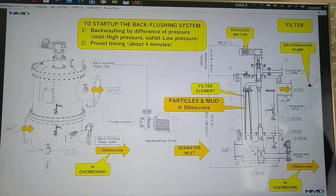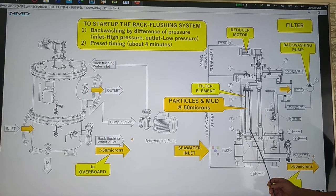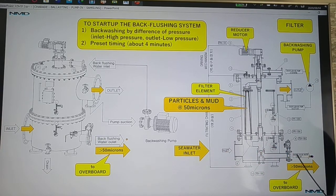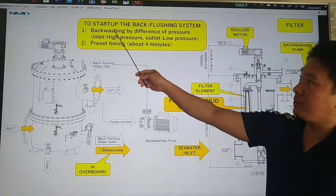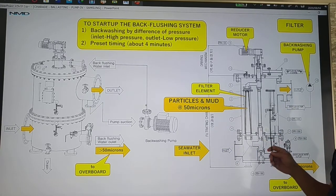Next, let's discuss a little bit about the inside of the filter. We have the seawater coming into the filter inlet and then going out to the filter outlet. Inside the filter we have the filter element. Particles and mud at 50 microns will be filtered by the filter elements. During the process, particles more than 50 microns will plug on the filter element, so we need to start up the back flushing system. This is an automatic back flushing system.